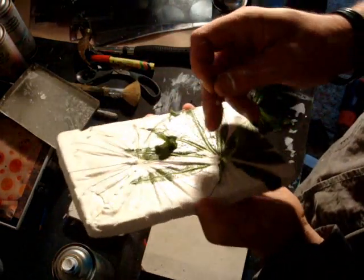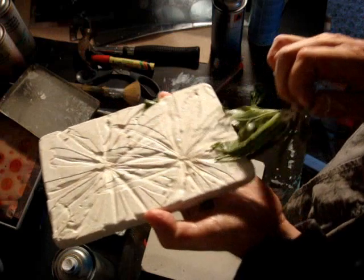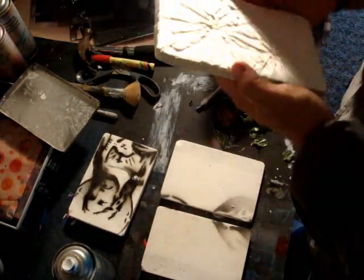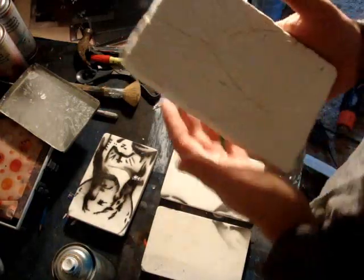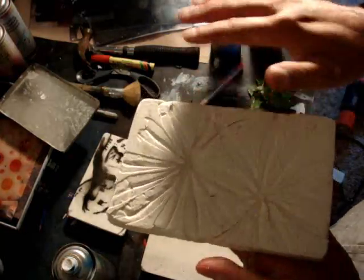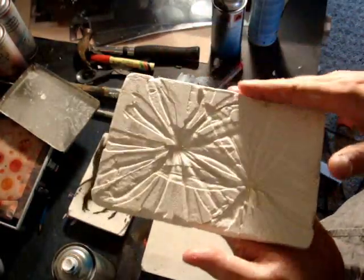I guess it's just getting it off. Brilliant — look at that! You get the pattern from the leaves. Just let that harden.